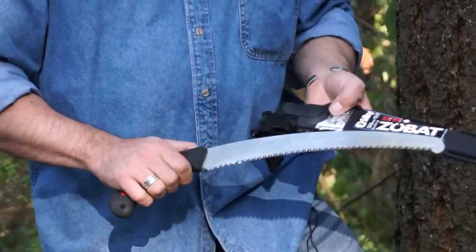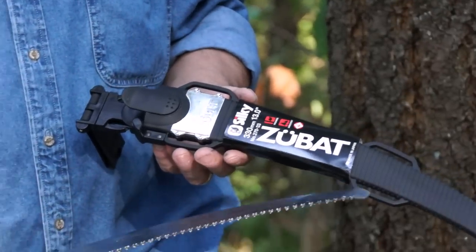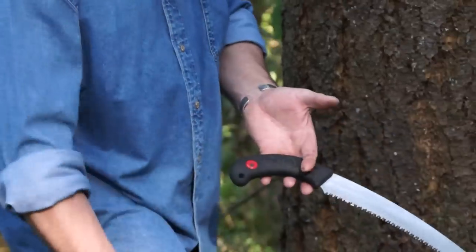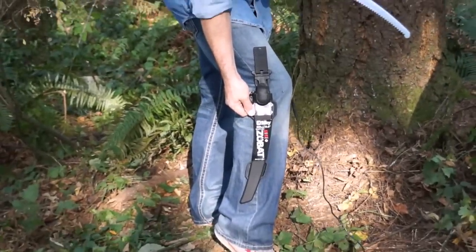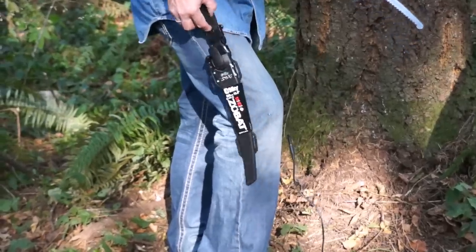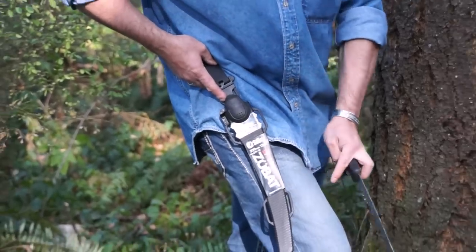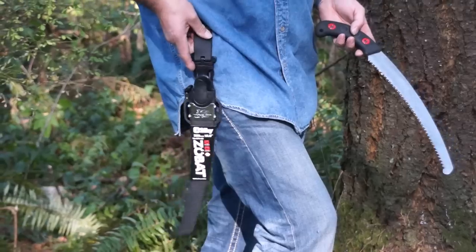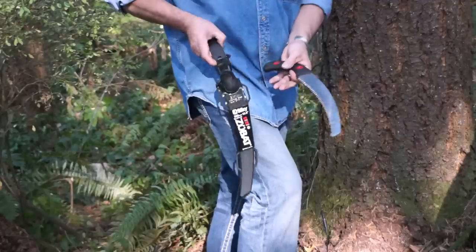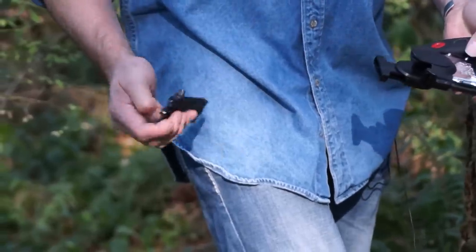A new interesting development with the Zubat 330 is the new sheath. There are Velcro leg straps that are sold separately, so you can wear the saw strapped around your leg if you're climbing. A lot of climbers will use the belt loop and have it hanging freely, or perhaps Velcro it around their thigh. I see most of them have it hanging freely. The belt clip can come out if it's in your way, if you want to wear it around your leg.